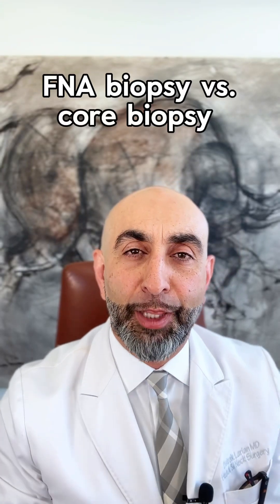What's the difference between a fine needle aspiration and a core biopsy? I'm Dr. Bob Aclarion from the Center for Advanced Parotid and Facial Nerve Surgery.